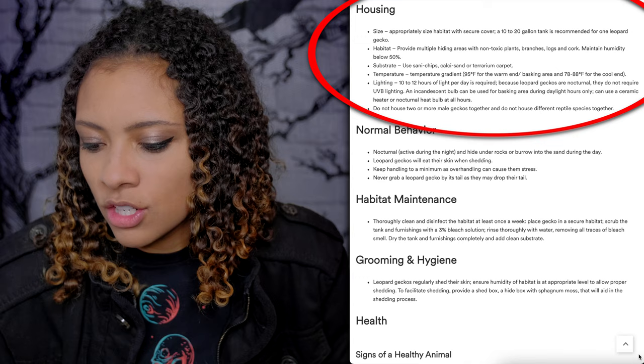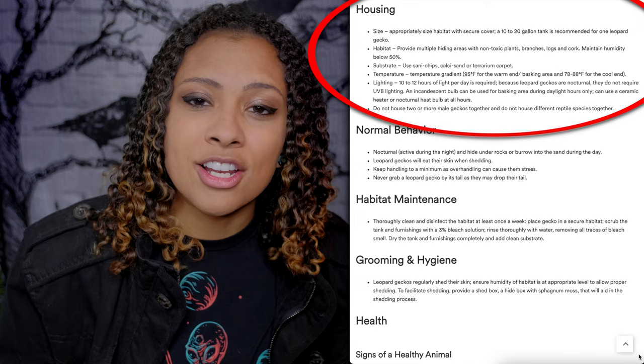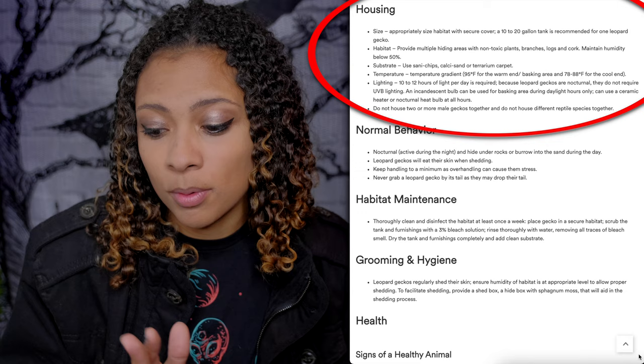Do not house two or more male geckos together and do not house different reptile species together. Really, don't put Leopard Geckos together at all — it doesn't matter if they're two females. Reptiles are mostly solitary creatures and do better on their own. Please keep your Leopard Geckos alone in their tank.